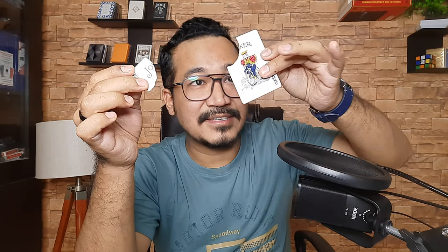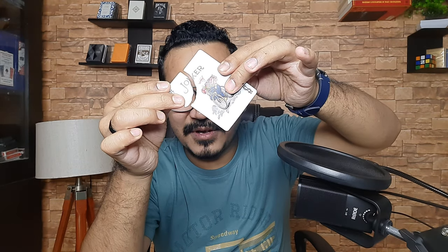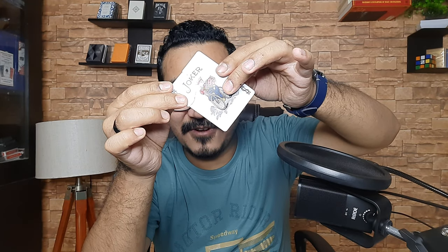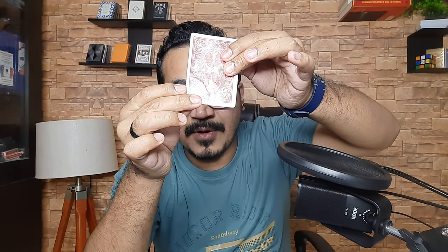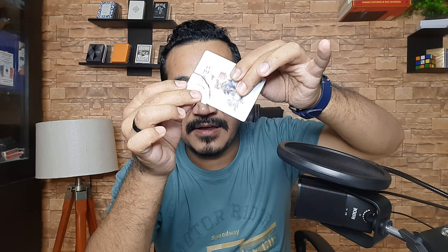I can see a J and an O. Let me just tip it out from there — there you go, nothing inside. It's a corner of a missing joker, and it's none other than the missing piece from the joker that we just tore. It's the exact same match — watch — how crazy is that!